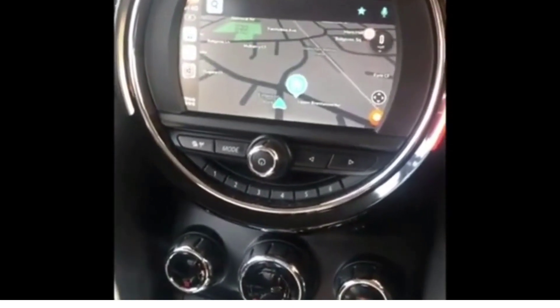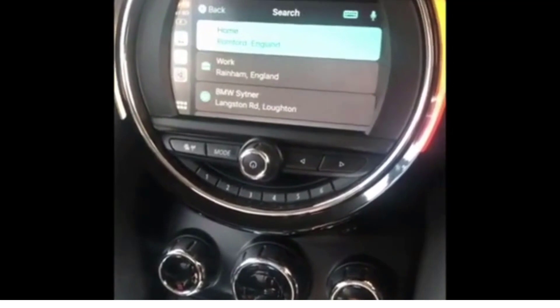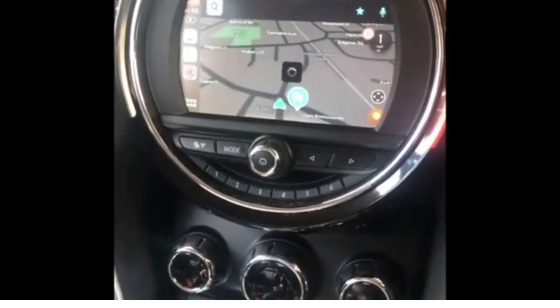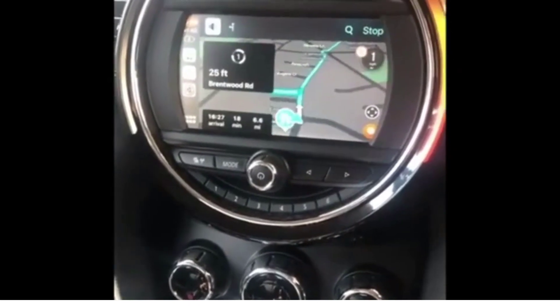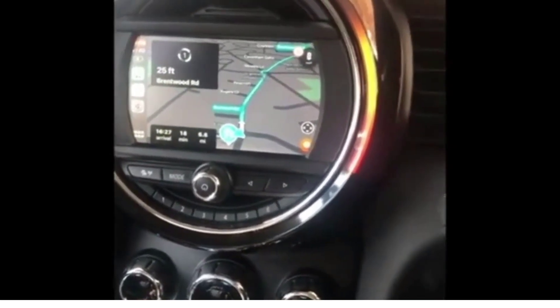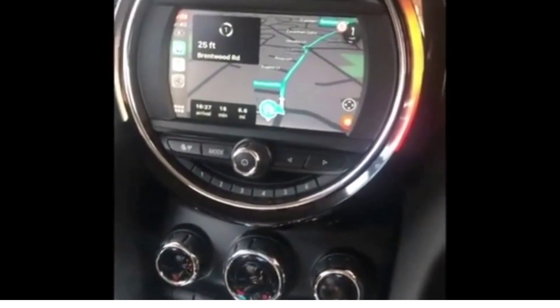If I go in, I'll then be able to navigate to one of the destinations on my favourite list. At the roundabout, take the first exit onto Brentwood Road. And as you can hear, that audio comes through the speakers on the car, which is great.